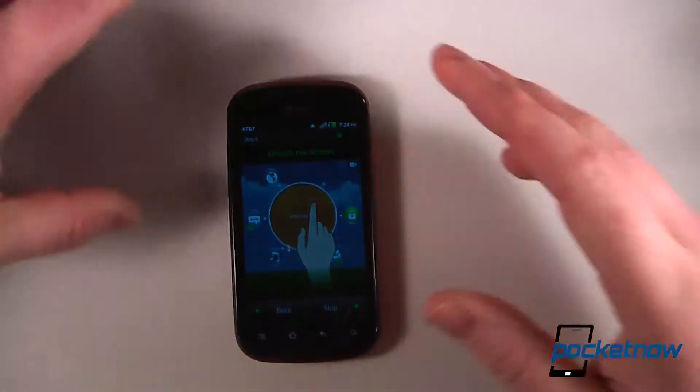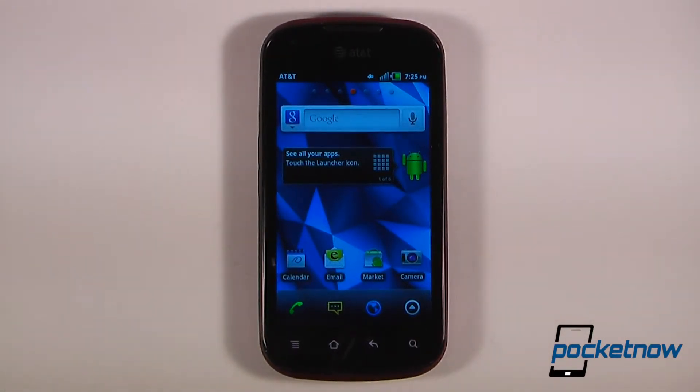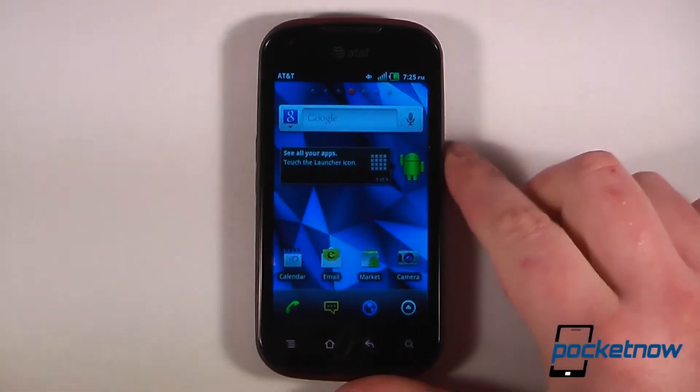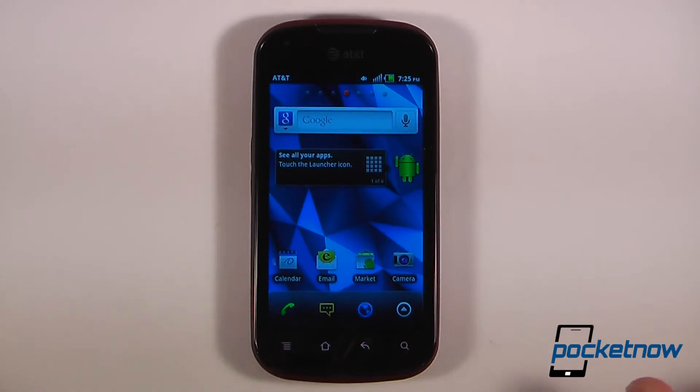The Galaxy Note is a little bit thinner. So this has been the unboxing video of the Pantek Burst, available at AT&T right now for a full out-of-pocket price of $399, or a subsidized price with a two-year contract for around $49. If you like our videos, make sure you give us a thumbs up and leave comments down below. Stay tuned for the hard review, the soft review, and the final review on Pocketnow. Thanks for watching.